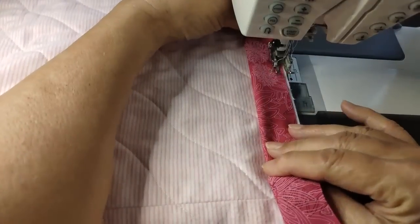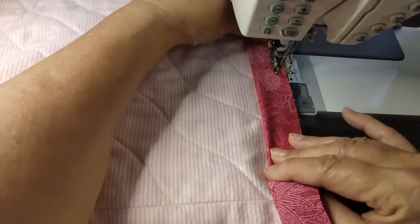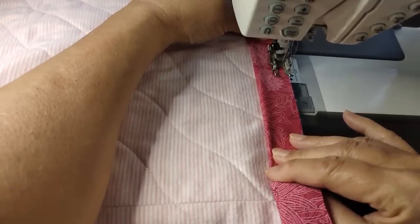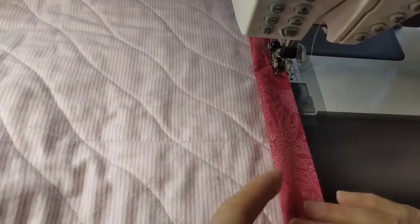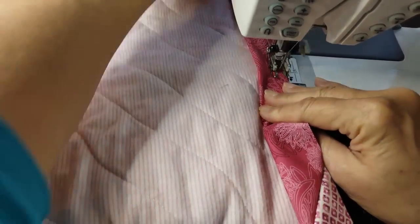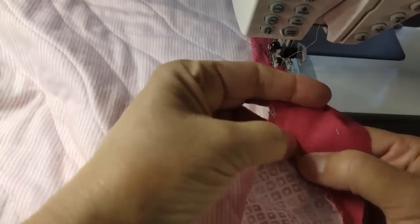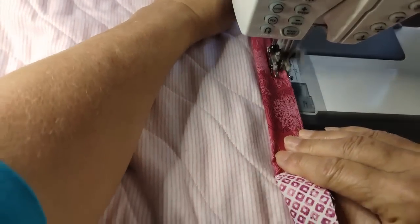I'm going to do my binding onto the back and wrap it to the front. Everybody has different methods — this is what works for me. I don't like putting it on the front and wrapping it to the back, because for some reason I feel like I sometimes miss the mark. When I do it this way, I can see it better from the front. Whether you do this on the back or the front doesn't matter — you pick what works for you and make that your constant.